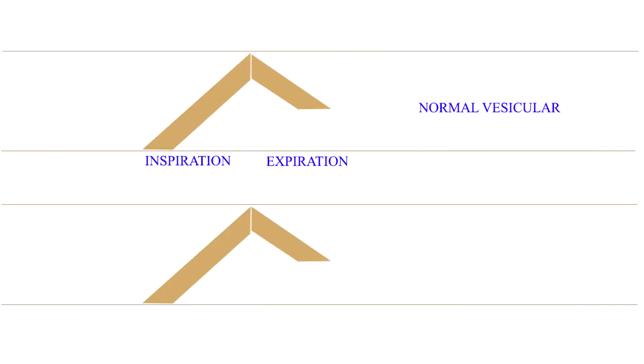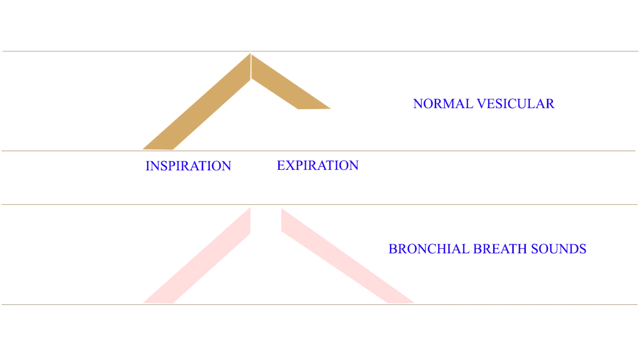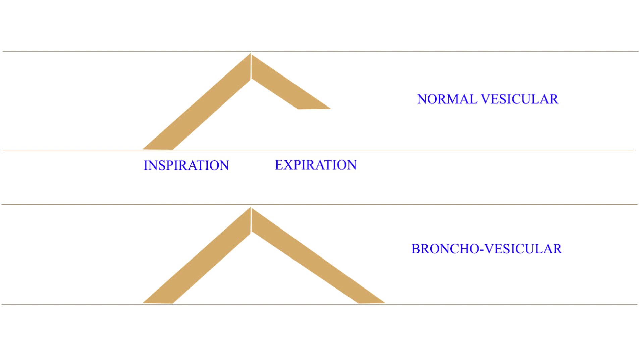Now let us auscultate a normal chest. Over most of the lung, away from the center, you can hear the slow, low-pitched rustling vesicular breathing. Over the larynx, trachea, upper sternum and posteriorly over the lower cervical spine, you can hear the loud, higher-pitched and blowing tracheal or bronchial breathing. And close to the upper part of the sternum in the infraclavicular areas and on the back around the third and fourth thoracic vertebrae, you hear a mixed or broncho-vesicular breathing.